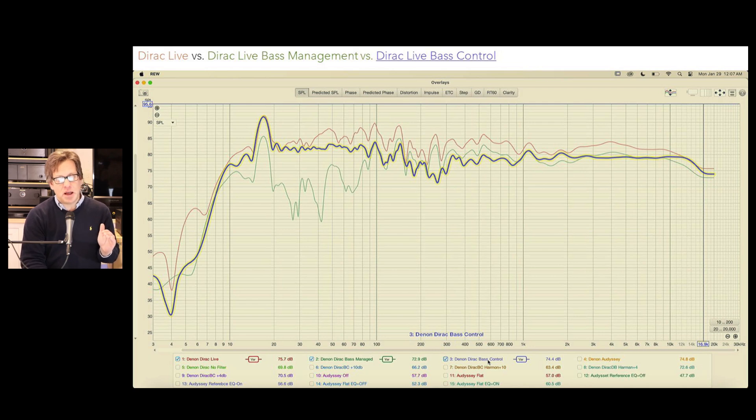Now on to what we saw with Dirac Live. The orange or reddish plot on top is standard Dirac Live as run — we didn't alter the target curve. Then we added in Dirac Live base management, setting the crossovers based off of what Dirac is really recommending, and that's the green plot.